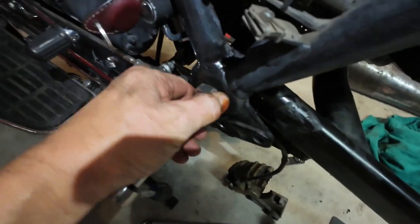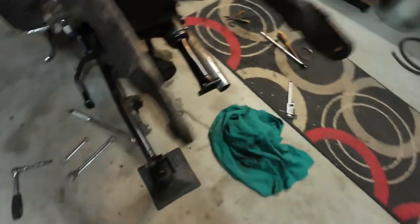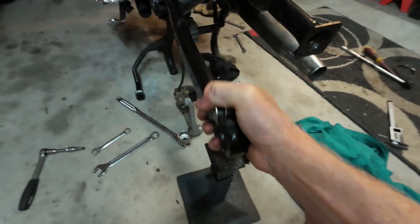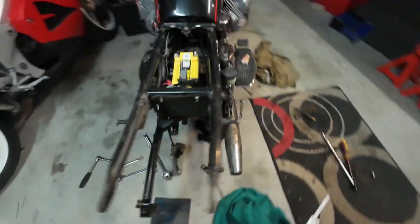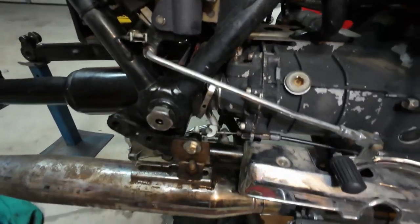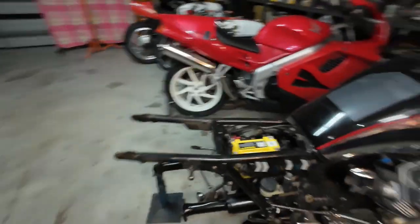Pop that in there, then lock that off. There is no play at all - goes up and down lovely, no play side to side. What's left to do now is to juggle that rubber boot back on and put it all back together.